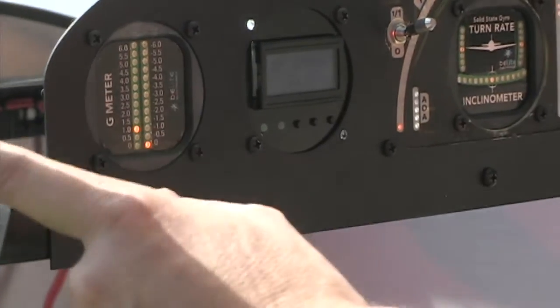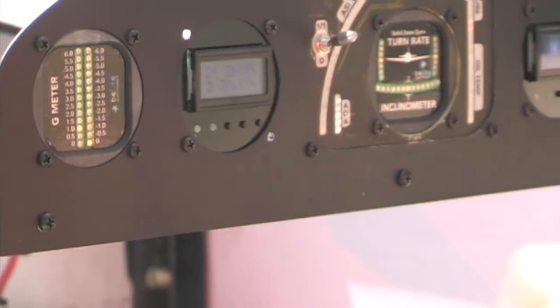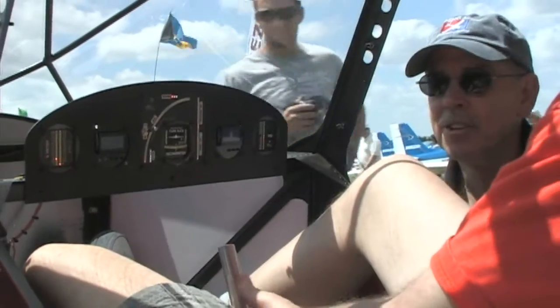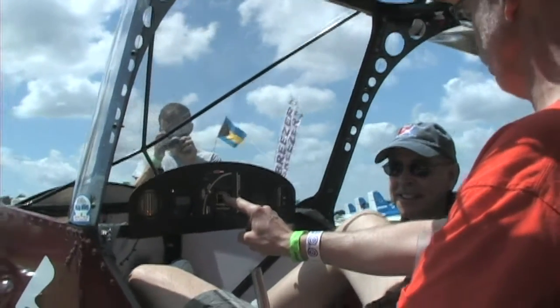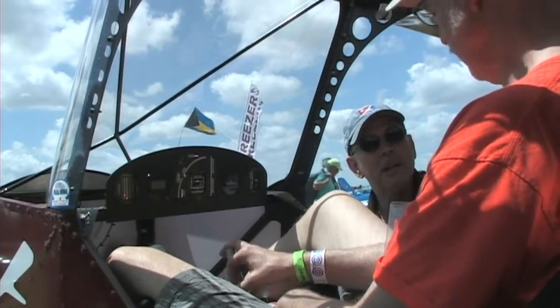So I put in the G-meter — it shows plus or minus six G's. These three instruments are our most popular across the broad product line, all available in commercial pitch from Aircraft Spruce or directly from us.